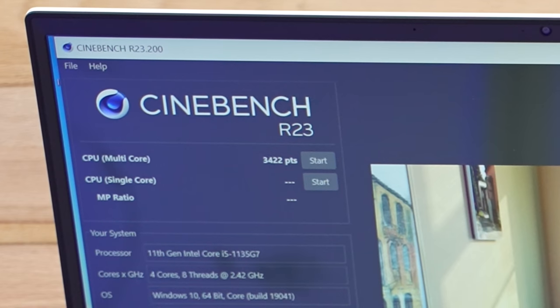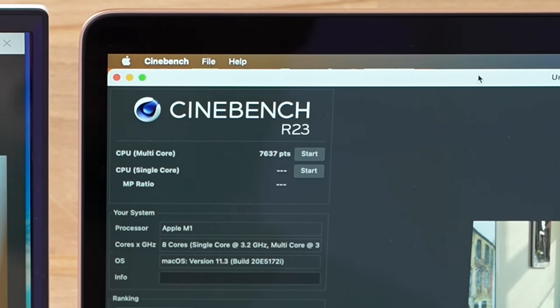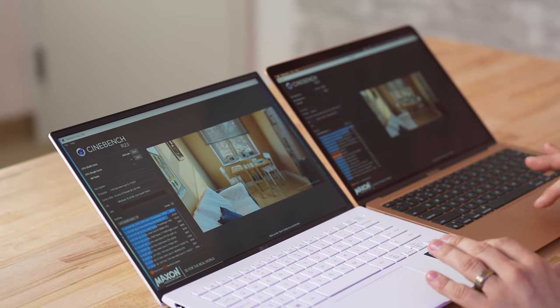All right, the Cinebench R23 results are in — I want you guys to guess how much faster this fanless MacBook Air is than the LG Gram. This LG actually got its best score ever on this test — even unplugged — scoring 3,422. The MacBook Air scored 7,637. That is 2.25 times faster — more than twice as fast — and then another 25% on top of that. The difference in performance is absolutely shocking.